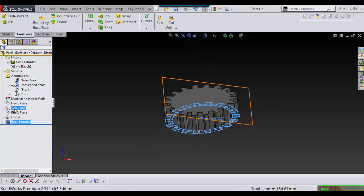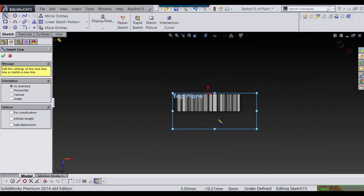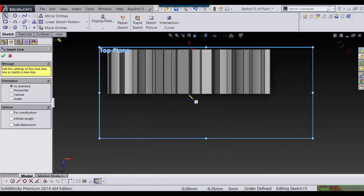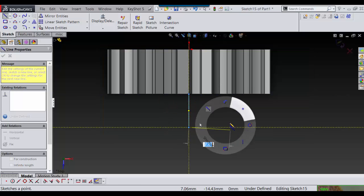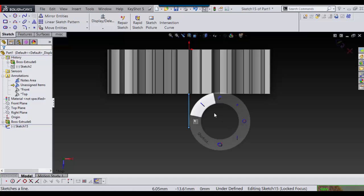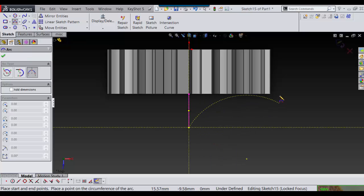Then I'm going to go into my top plane and sketch on that. First I'm going to put a line in the center, and then I'm going to put a three-point arc there.